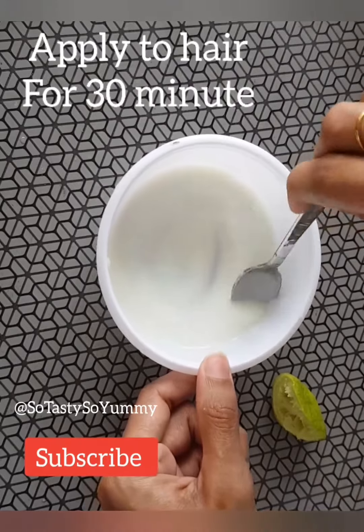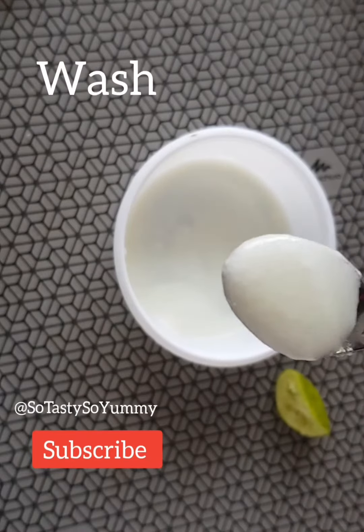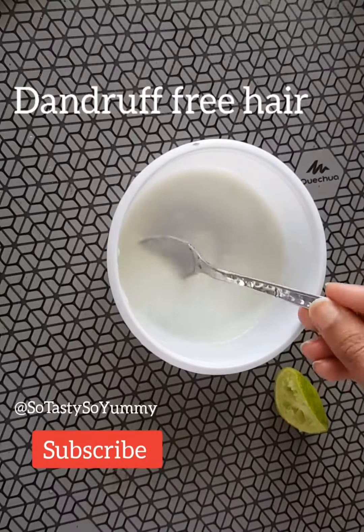Apply this mixture to your hair and scalp and leave it for 30 minutes, then wash it off. Your hair will be dandruff-free and it's good for health. If you like my videos, please subscribe.